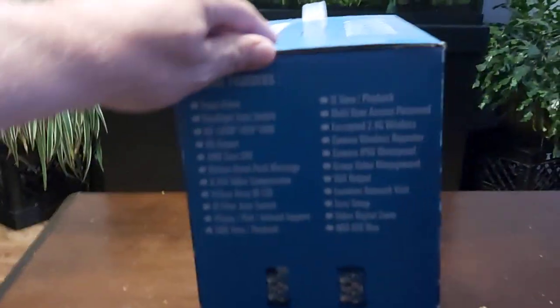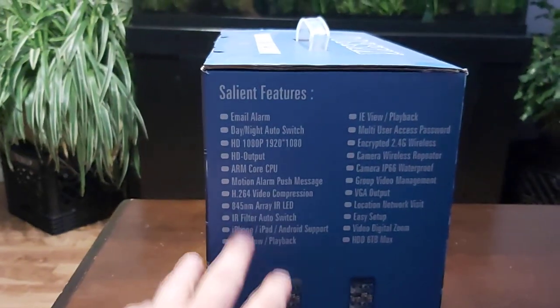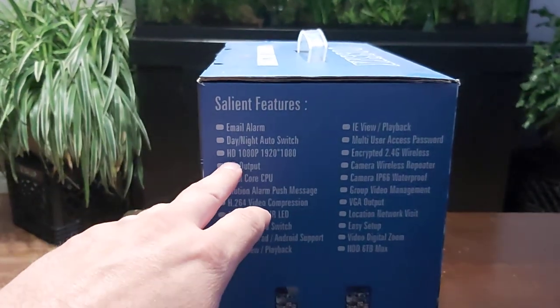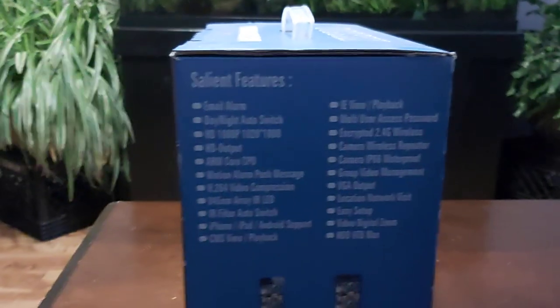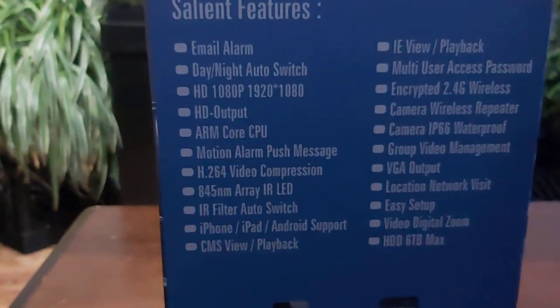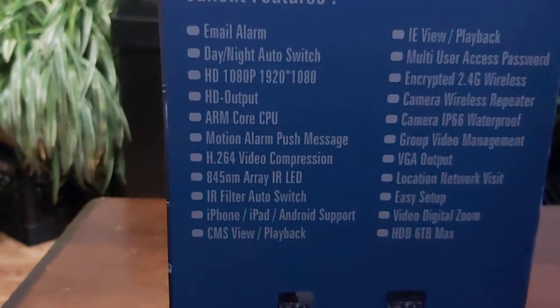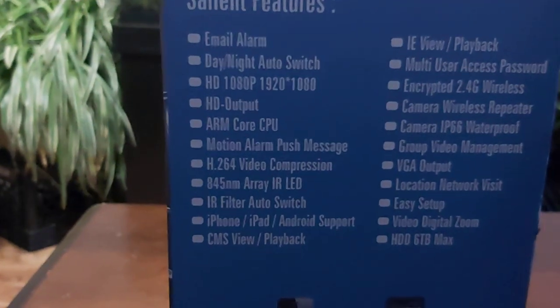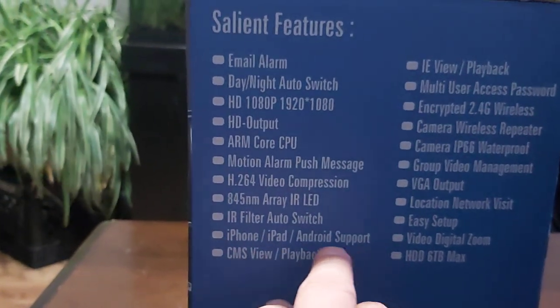I just basically wanted to go through this very quickly. I'm not going to do an unboxing, just show you the packaging. This system comes with silent features - it has email alarm, day and night auto switch, and it's 1080p, 1920x1080. There's HD output, motion alarm, push messaging, and video compression in H.264. You can go on your phone - iPhone, iPad, Android - it supports it all. Easy to monitor by your mobile, pretty simple setup.